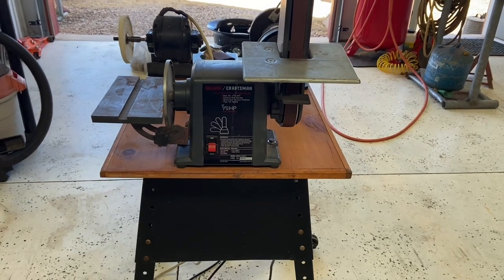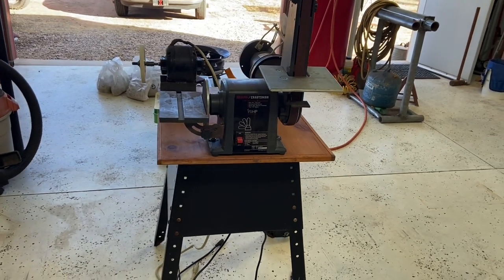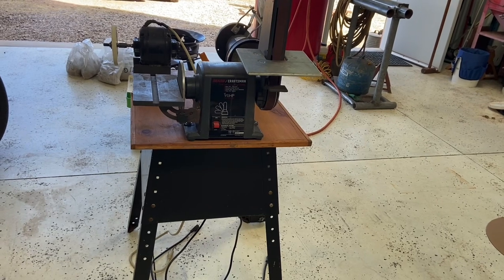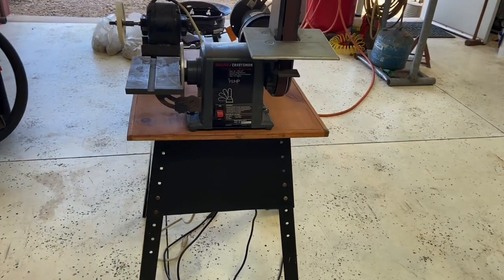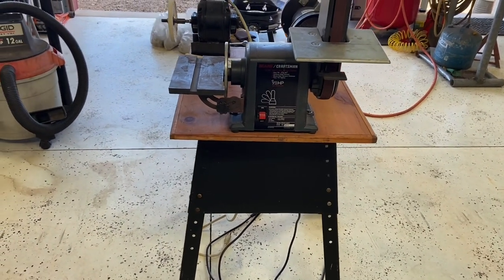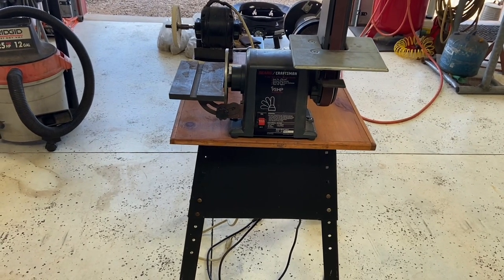Welcome back everybody. Just a quick update on my little portable grinder, wire wheel, sander, polisher workstation. I got some machines mounted on here and it's turning out to be a very viable little update for the shop.